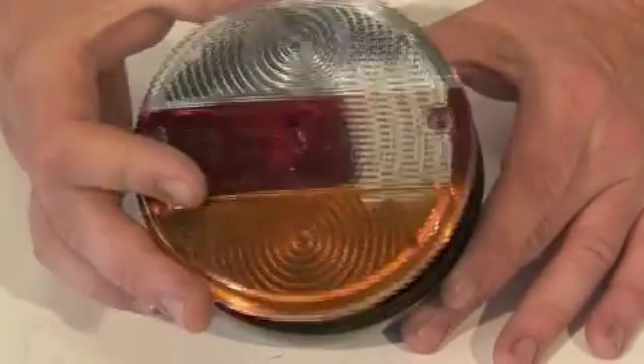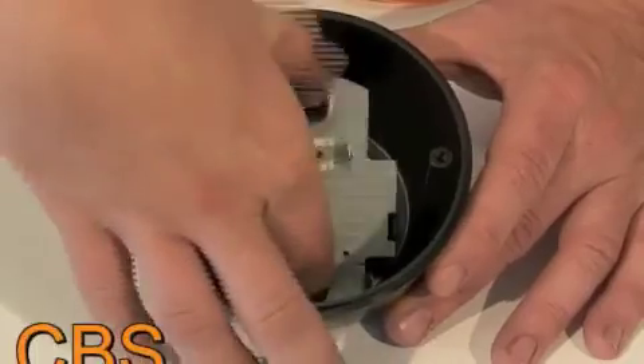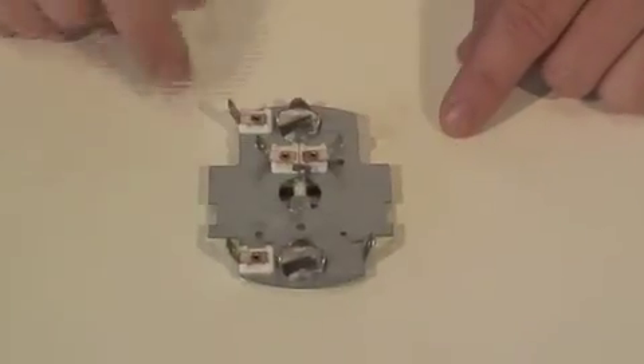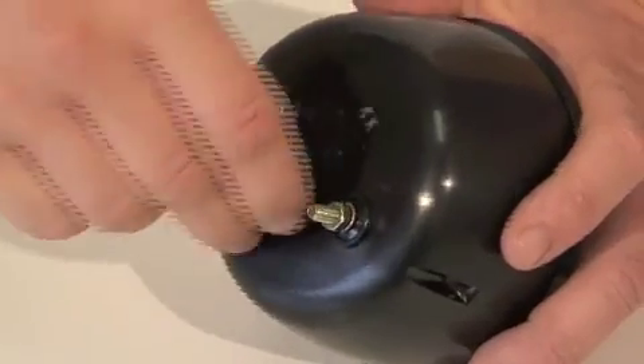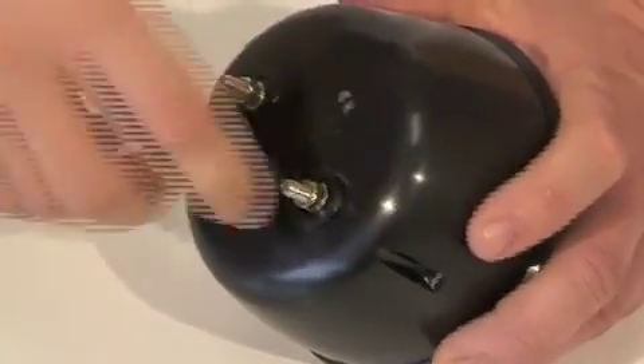This combination rear light has a bulb holder inside which has five quarter-inch spade terminals on. We're going to wire this up now. First you feed your wires through the grommet in the back of your light.